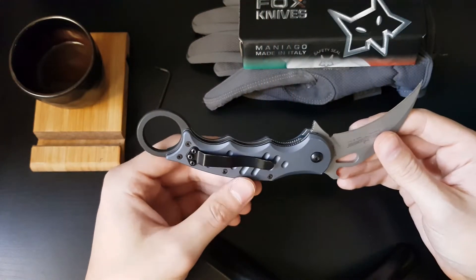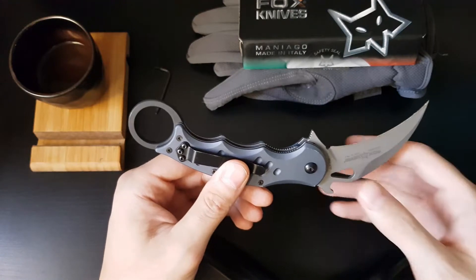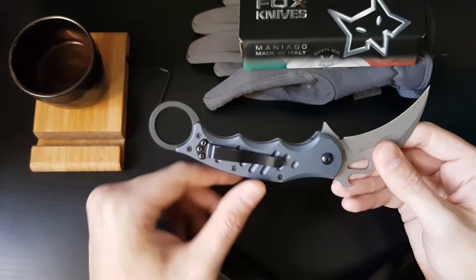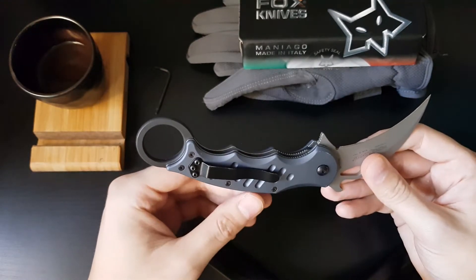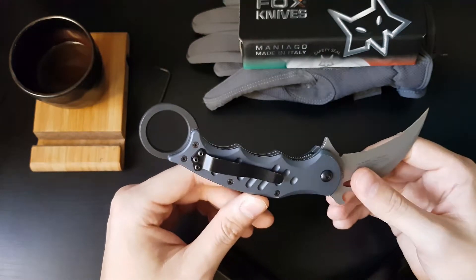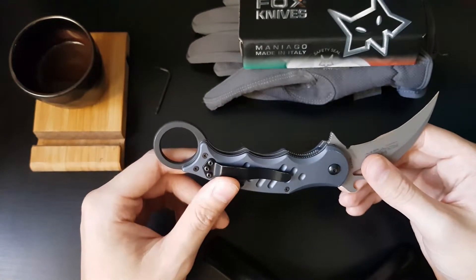This knife weighs at around 4.85 ounces or 137 grams. It has 6061-T6 aircraft-grade aluminum handle scales. The aluminum scales provide less traction against the inside of the pocket when fast draws are made, compared to the model which comes with G10 scales.